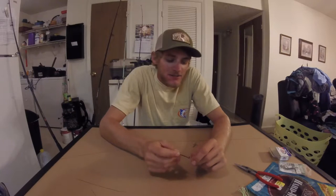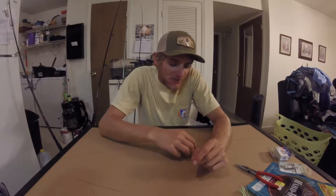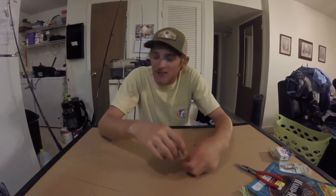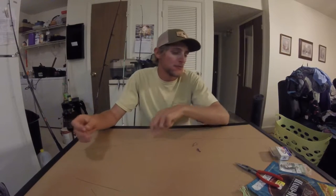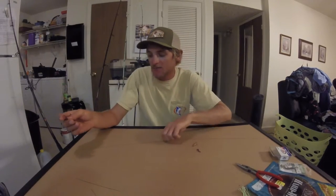Hey, what's up guys. The wind kept me off the water pretty much all day today, so I hadn't really had a whole lot to do — sat around watching fishing videos all day. It kind of got me in the mood, so I figured I'd show you guys a few rigs and go ahead and get rigged up for tomorrow, just in case I can get out there.